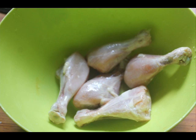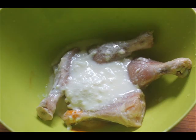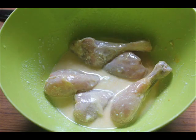First take some chicken in a bowl. Chicken with bones is best because it adds nice flavor to the curry. Add in some salt, some turmeric powder, and some yogurt, and mix this chicken really well. Let it marinate for about 30 minutes or so.